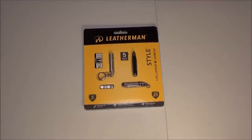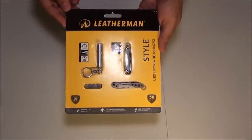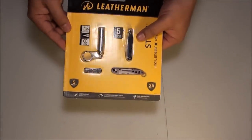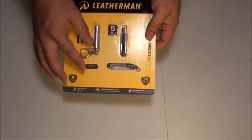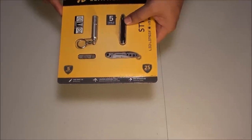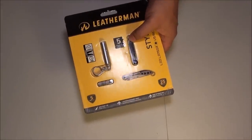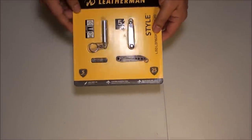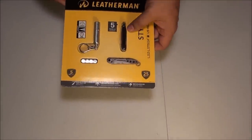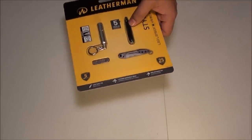This is a quick look at my new Leatherman Style multi-tool. I picked this up over at Fry's Electronics in their tool department. Normally this sells for about 18 or 19 bucks at Big Five and Sports Authority, but they had it here for 14 bucks with an LED light that has a 30-hour runtime. I saw some reviews on YouTube about this little Leatherman Style and I've been wanting one for a while, so when I saw it I jumped on it. I needed a little tiny scissor, knife, tweezer combo and this should be perfect.